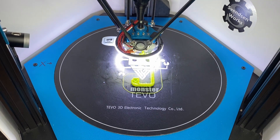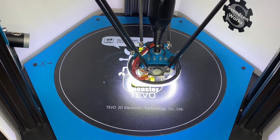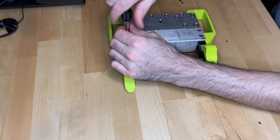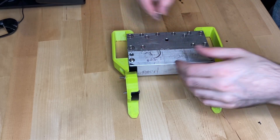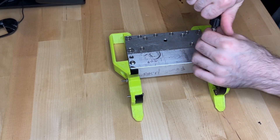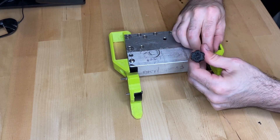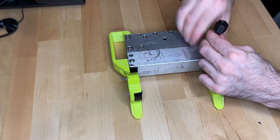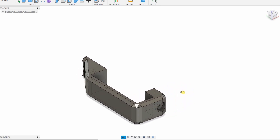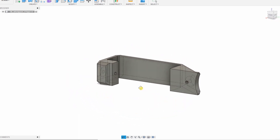Hey everyone, welcome to the channel. Today we're doing more 3D printing TPU for the three-pound robot — in this case it's a set of wheel guards. Hopefully this will be the final set of wheel guards; I think I've printed enough by now. Here's the design, basically the same as the last one with a few minor changes, but I'll get into those changes in a little bit.